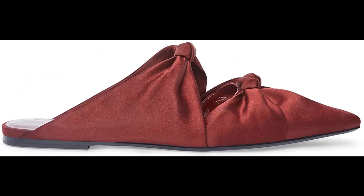Altuzarra: 100% calf imported, top Turkish knots, pointed toe, made in Italy.